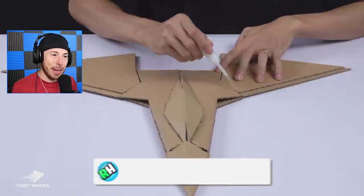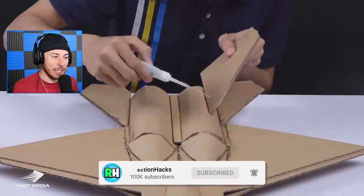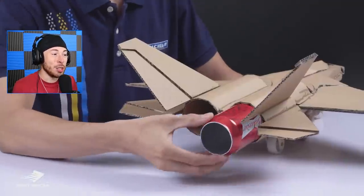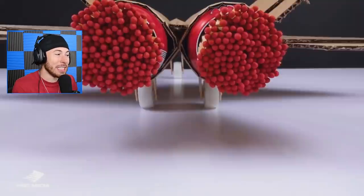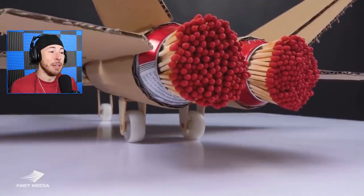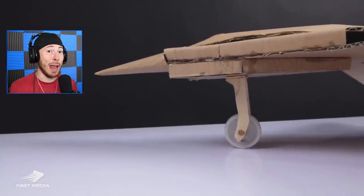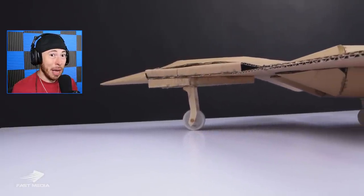Creative matchstick experiments and arts and crafts - this guy takes paper planes to the next level. This plane may look a little familiar. I have no artistic ability at all, but this guy created a whole fighter jet, then added matches to the back of it so he can light it on fire. That doesn't seem very safe because cardboard is flammable.